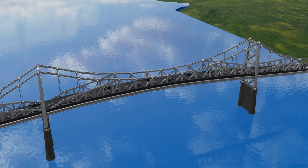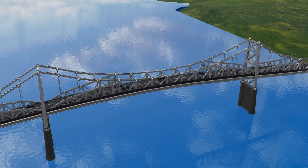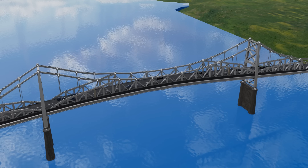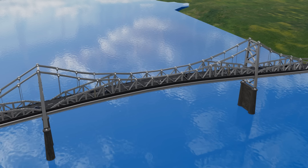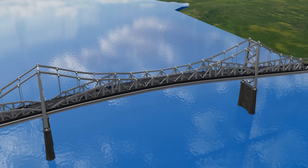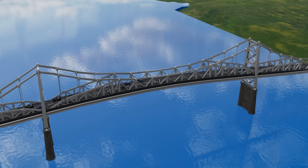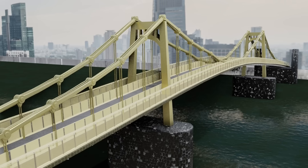On days with heavy traffic, passengers would notice significant bridge movement. Still, there was confidence that the bridge was structurally sound. Locals were especially proud of the bridge's slender design, which used stronger steel than its counterparts. Nearby suspension bridges looked bulky in comparison.